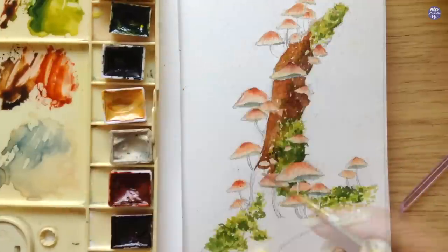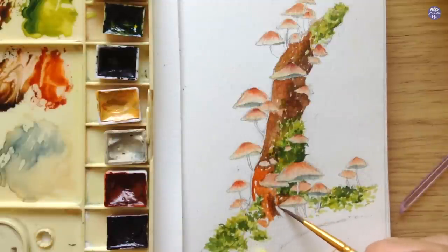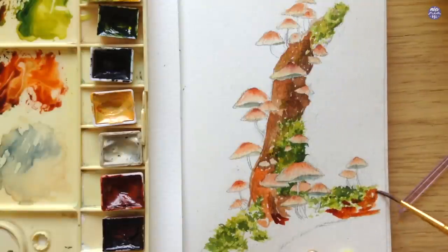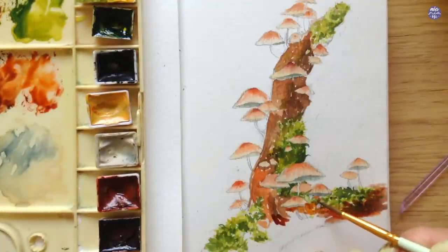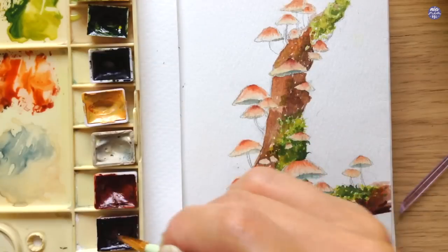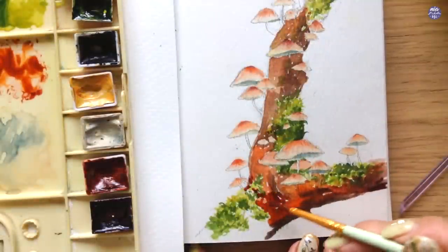While painting the browns, I don't worry about avoiding the mushroom stems because they're very thin and quite difficult to avoid. I'll go over the stems again with bleed proof white later, so it's completely fine to paint on top of them. I'm using a slightly larger brush, but it's still quite small since I'm trying to avoid the mushrooms and painting right on the moss. I'll leave some white negative space — not intentional, but I actually like it because it makes the painting look less bulky and resembles small light reflections.